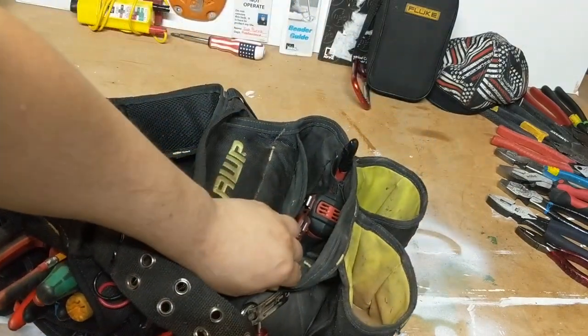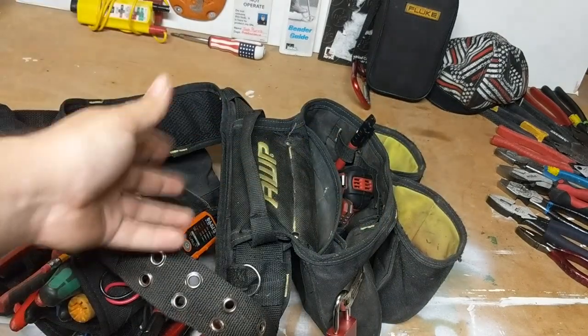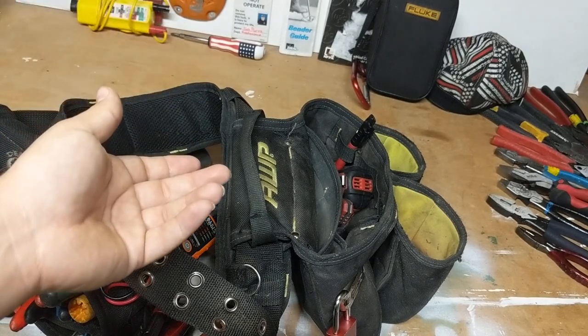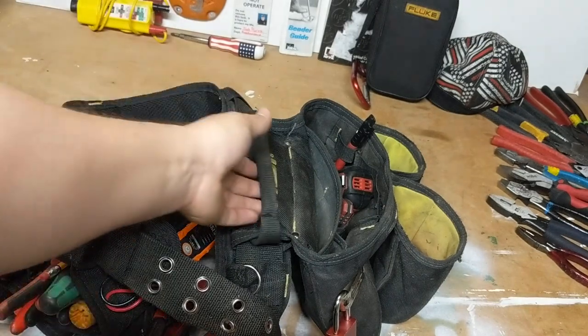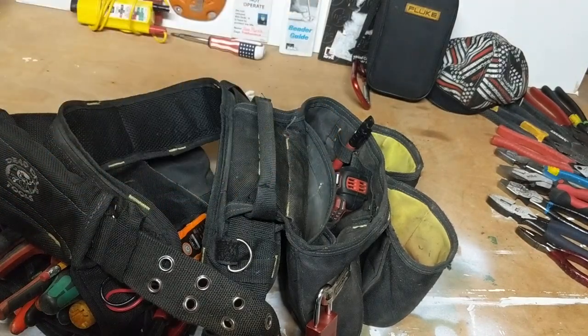These things have lasted through lots of abuse. It's super comfortable, it's really not that bad. You know, it's no Gatorback or anything like that. It's got the handles on here — obviously the other ones have it too — you just grab it and go.